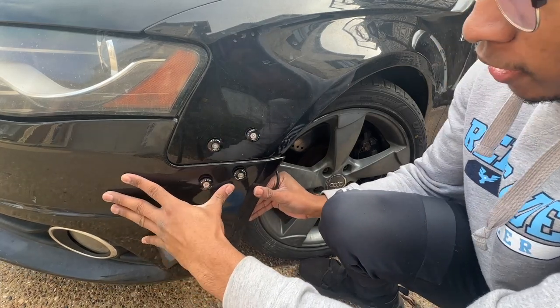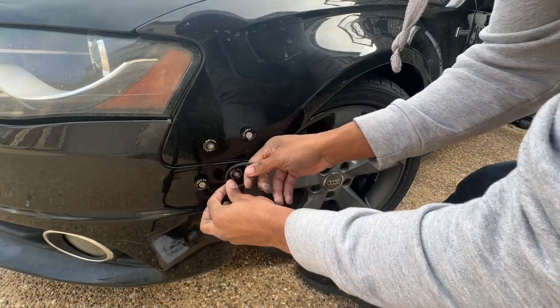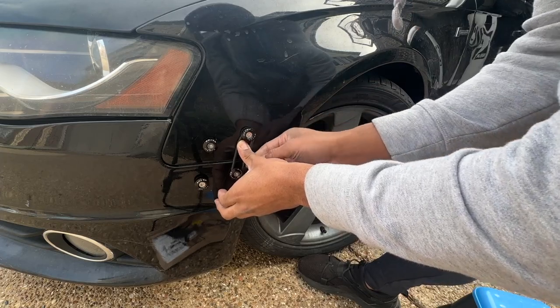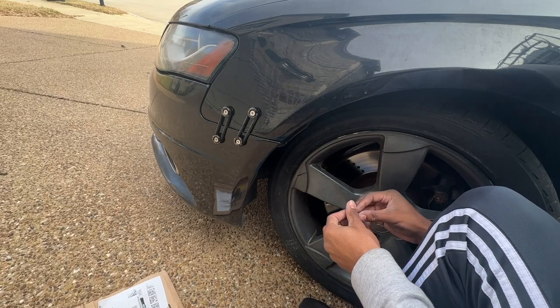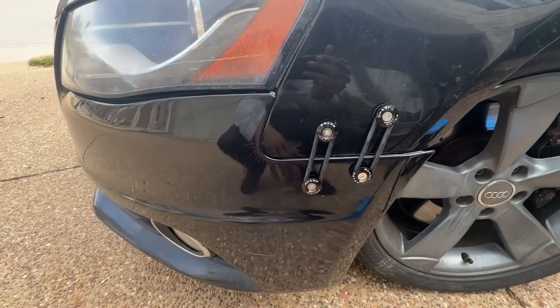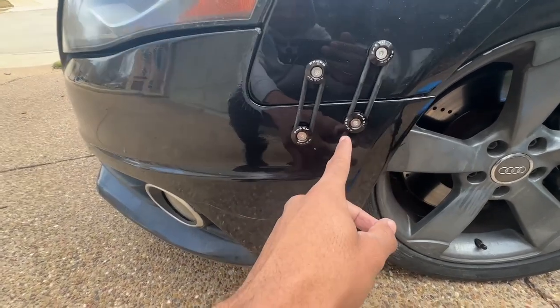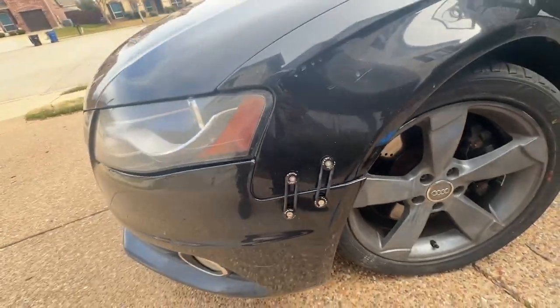Get your bumper situated where you want it, put your bands on, and put your fender liner screw back where it's supposed to be. That's pretty much it — you have a fully mounted bumper that sits flush. Two supports definitely made a difference. If you have any questions leave them in the comments below. If you want to see more builds on my Audi S4, which I'm rebuilding from auction, subscribe and like this video. Thanks for watching.